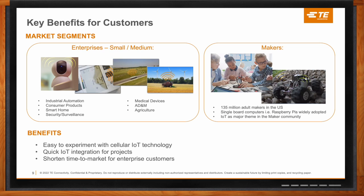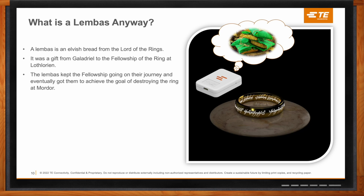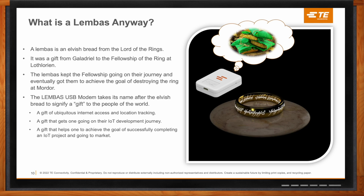I'm a huge Lord of the Rings fan — does this USB modem get its name from Lord of the Rings? Yes, it does. The name Lembus takes its name after the Elvish bread from Lord of the Rings. The purpose was to give the same image as the bread Lembas — it was a gift from Galadriel to the Fellowship of the Ring at Lothlórien, and it kept them going on their journey and eventually got them to achieve their goal of destroying the ring at Mordor. In that similar sense, we wanted the Lembus USB modem to be a gift to people to finally get going and achieve their goal for an IoT project — a gift of ubiquitous internet access and location tracking.